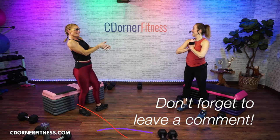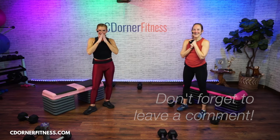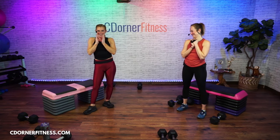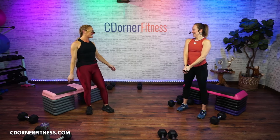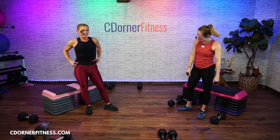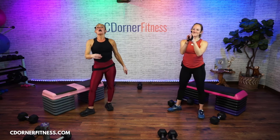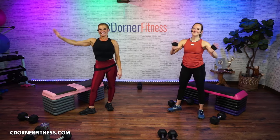Fantastic job today. Thank you so much, Jen. Thank you for having me — always. We love having you here. All of you are beasts — awesome job everybody. Thank you, thank you, thank you. We will see you for the next one. Bye-bye!